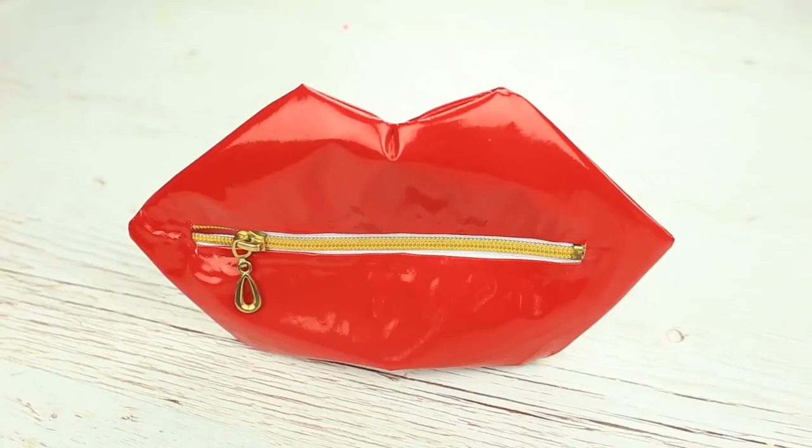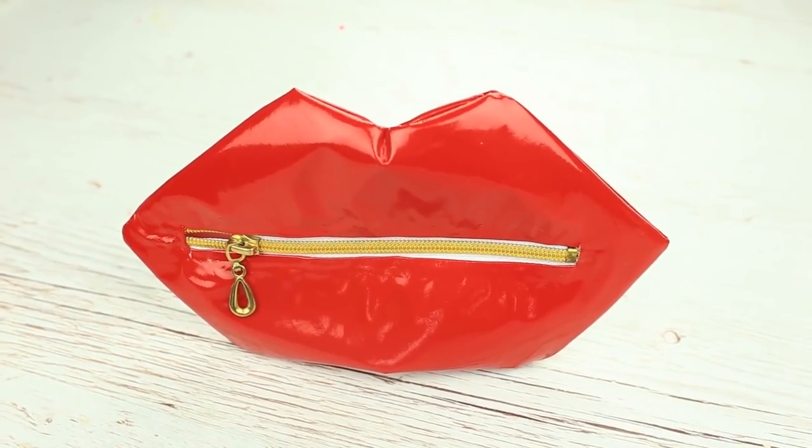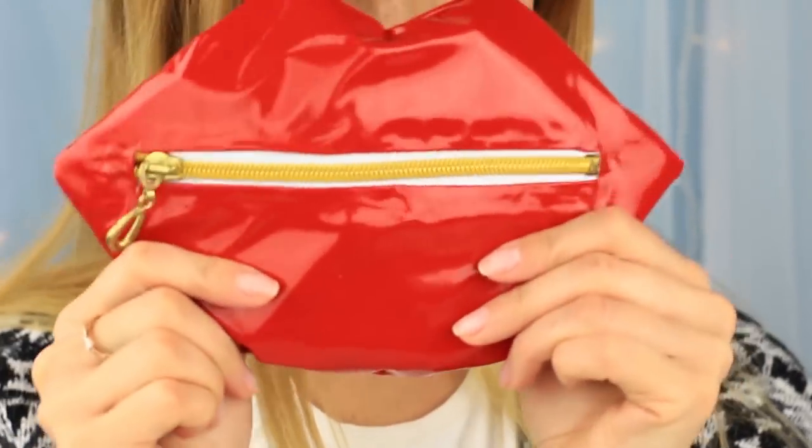We've got a gorgeous scarlet glossy lip cosmetic bag — oh no, it's a pencil case! You'll definitely be the center of attention in your class with this awesome lip-shaped pencil case.